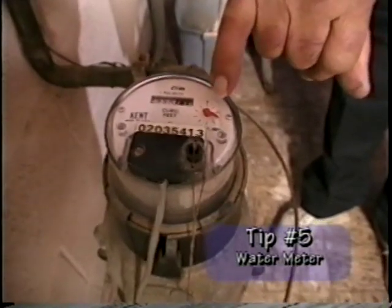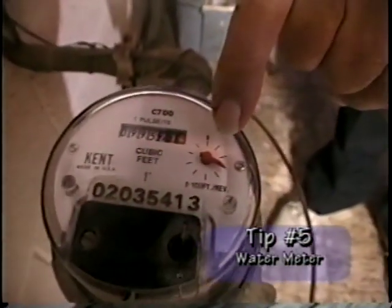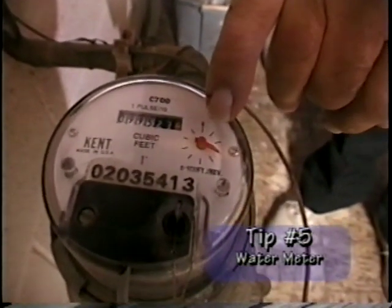Besides the meter, you have a little dial right here, the size of a wristwatch dial. This is an indication to let you know that you may have a water leak in the house.